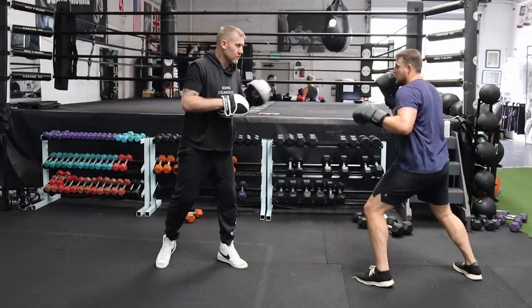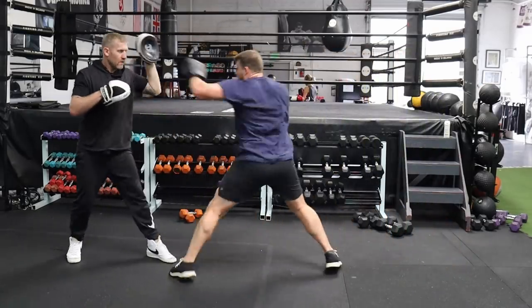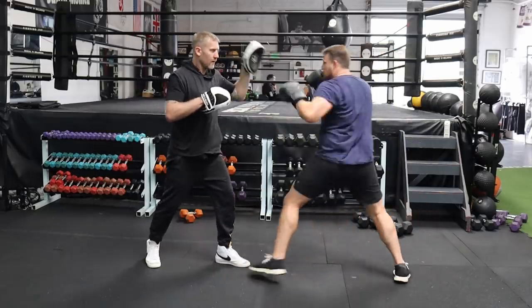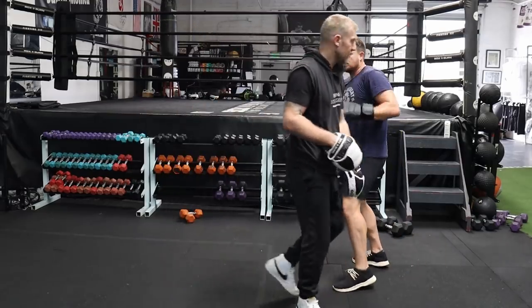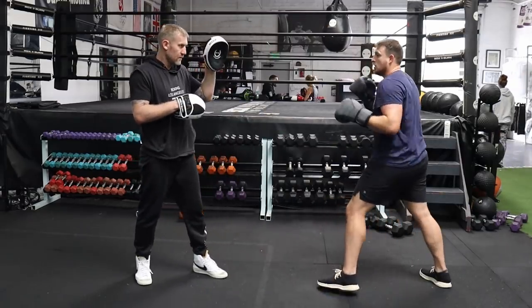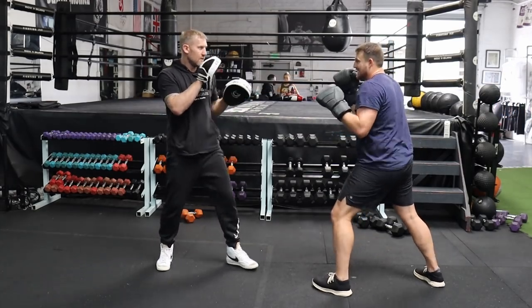As Tony and I worked through these movements, we talked about the importance of being able to move and jab at the same time. The jab can be super fundamentally sound when thrown standing still, but as you start to move around, things tend to deteriorate. You tend to lose technique with the movement, so it's important that you practice moving while you throw.